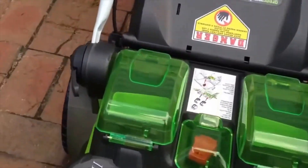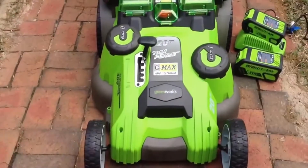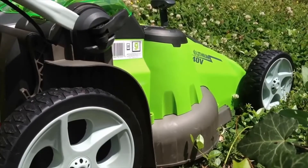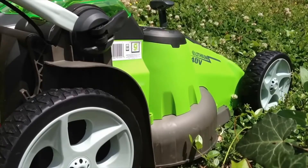The batteries drop in here. There's a key safety mechanism. I'm going to drop them in and crank this thing up to see how it does. Both battery packs are in. You don't need both — you can leave one on the charge while you're using just one — but I slipped them both in. You press the button, pull back the handle, and here's the moment of truth.